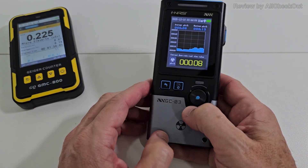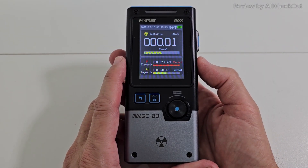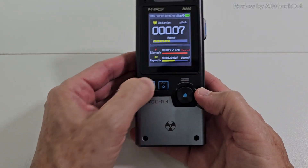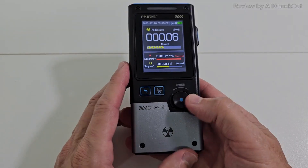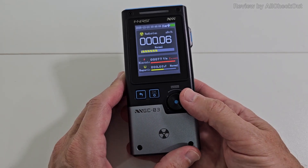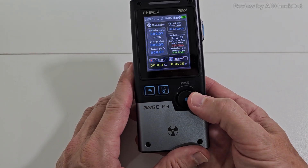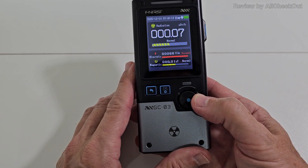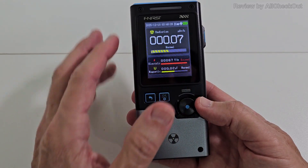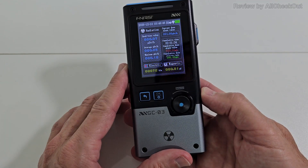The FNI RSI is so much better. You power on with a long press, select language on first start, and power off is also a long press. There are basically three buttons: back, confirmation or settings, and a rotary knob which is super helpful — that's the main advantage. You can switch through three different panels very easily: the standard reading showing current nuclear radiation, electric field, and magnetic field.